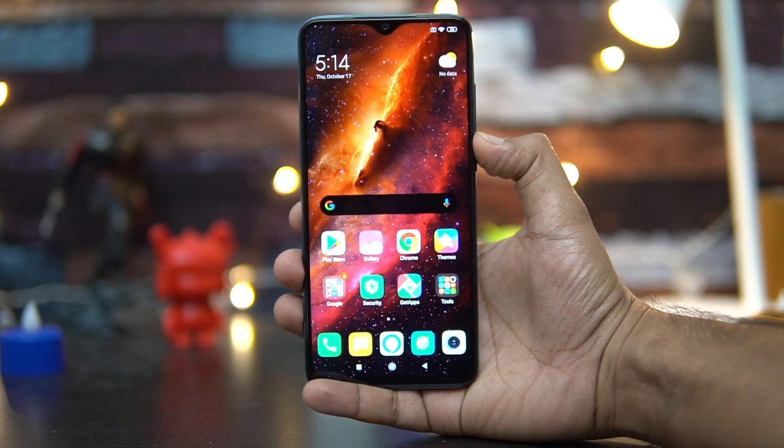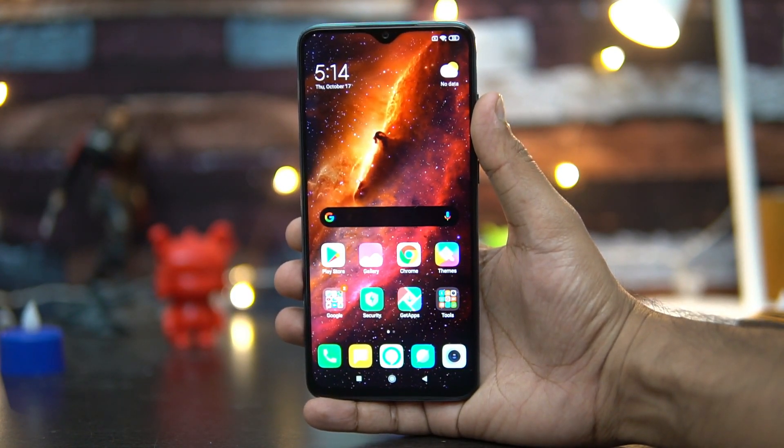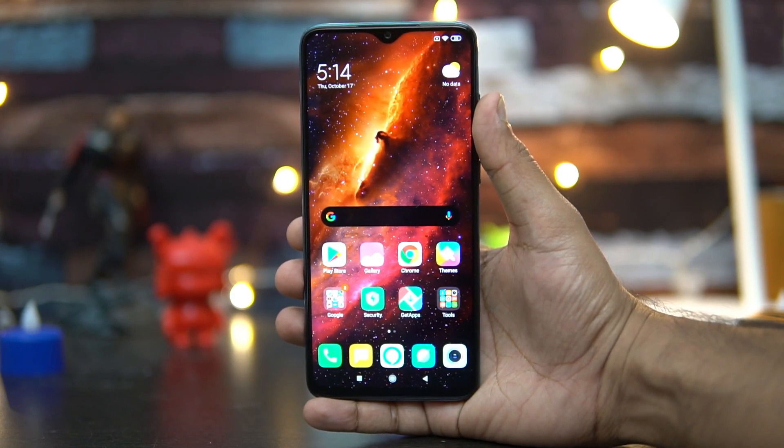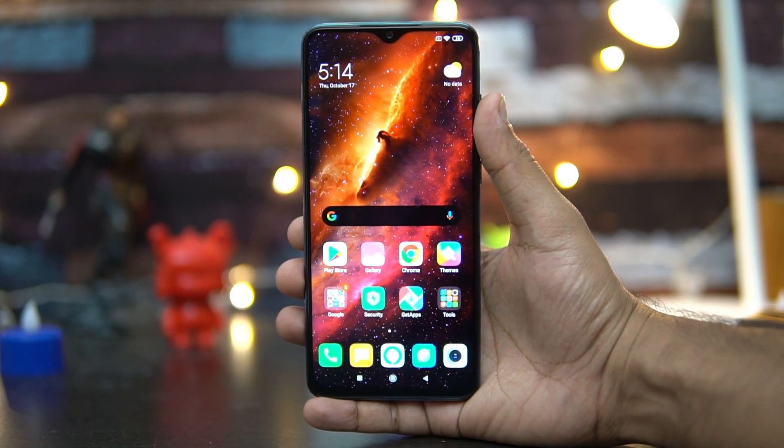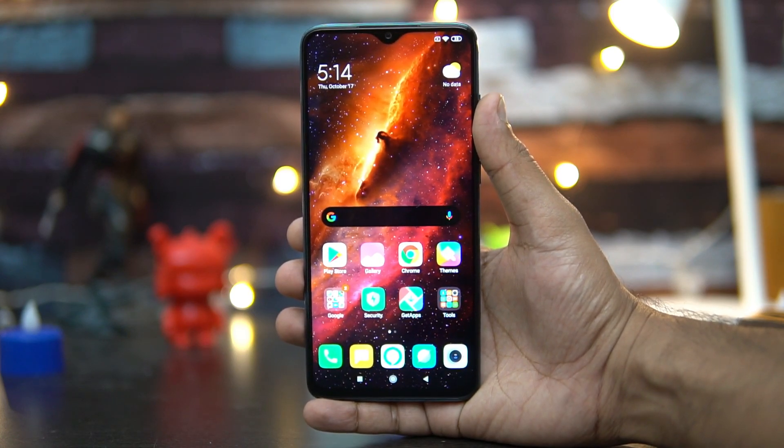That is the face unlock and fingerprint scanner performance of the Redmi Note 8 Pro. Hope you enjoyed watching this video — do hit that like button and also hit that subscribe button for more videos. This is Normal signing off. Thanks for watching, have a great day.